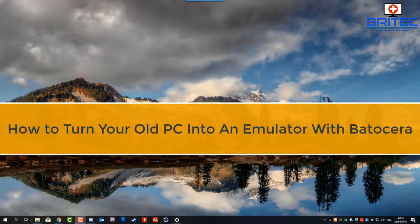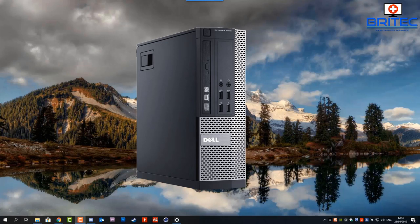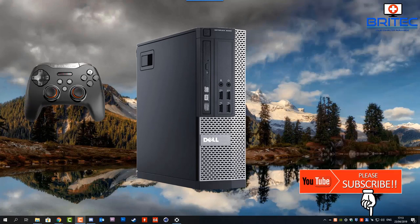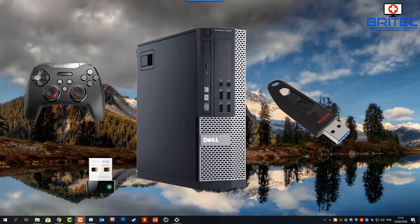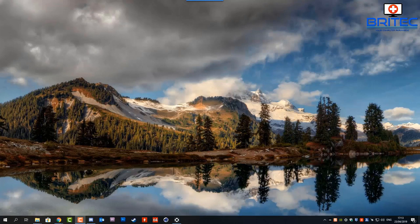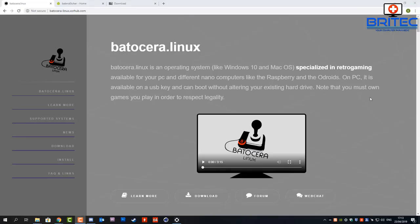In this video we're going to look at how to turn your old PC into an emulator with Batocera. You're going to need an old PC, a wireless controller, a wireless adapter if you want to use wireless, and a USB flash drive. You can also use a modern-day PC. All the games and everything else will be stored on the flash drive.